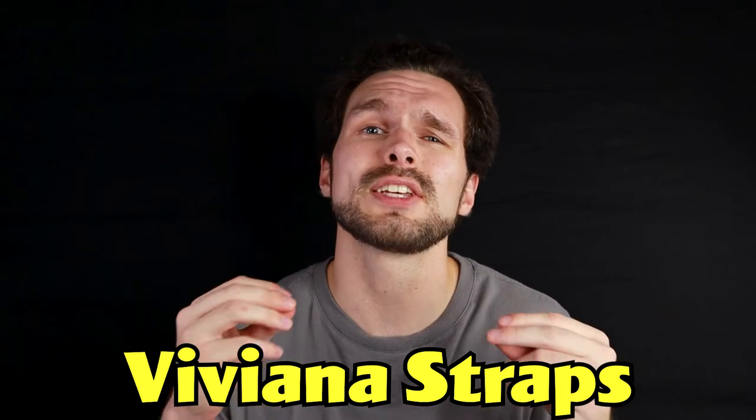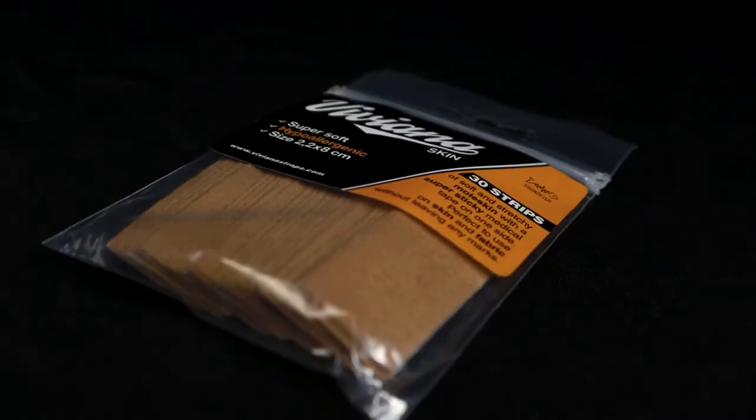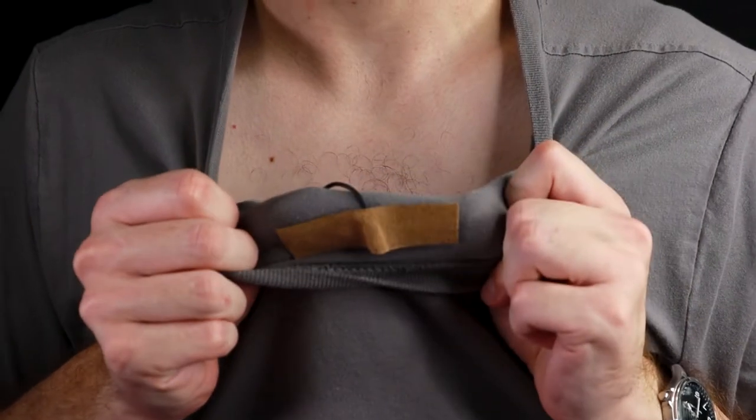Luckily, Viviana Straps has figured out a perfect solution for this nightmare on Audio Street. I introduce to you the Viviana Moleskine. The Viviana Moleskine is made of soft and stretchy moleskin with a super stretchy sticky medical tape on one side. This product is perfect for using on skin and fabric without leaving any type of marks.